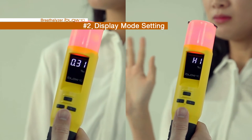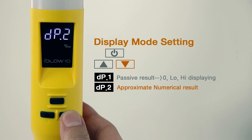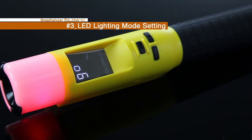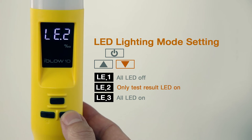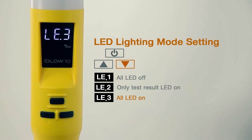2DP is a test result display mode, where DP1 indicates three levels — zero, low, high — while DP2 indicates the approximate value and numbers. 3LE is the LED display mode. In LE1, all LED functions are turned off. LE2 shows only the test results. LE3 can be used in both standby to blow mode and to display test results, while the light is always on.